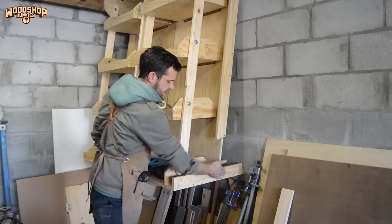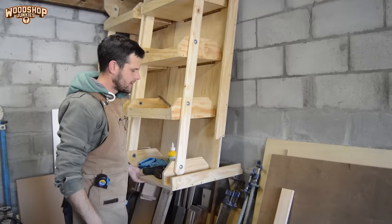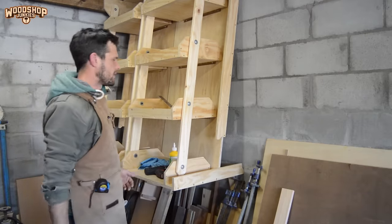So as you can see, this piece was made to be a bit longer so it can act as a stopper against the wall there, bringing the whole shelf a little bit forward. I just think it looks a bit nicer like that at an angle.